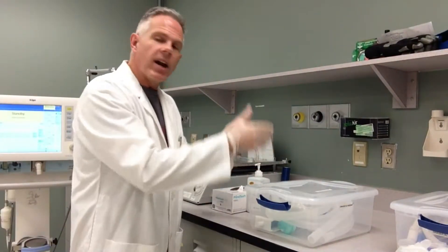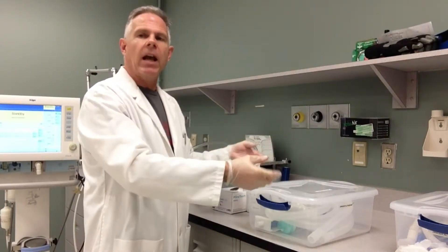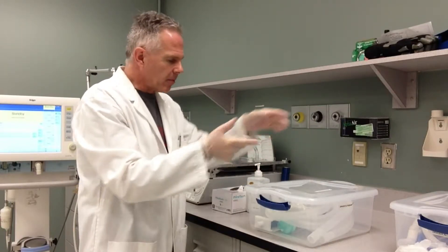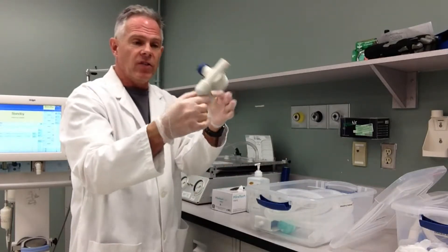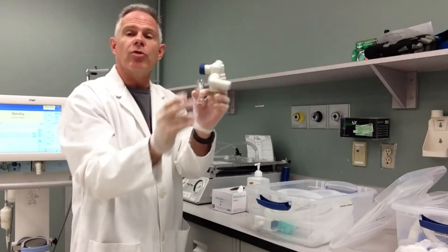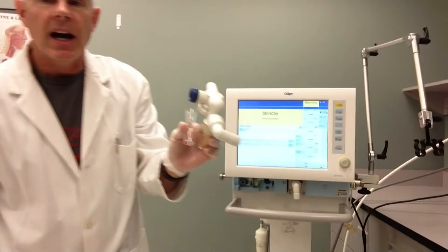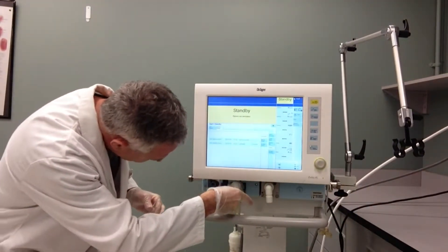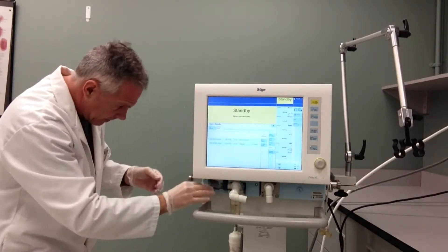We've got a nice sterile circuit inside a container here that's been sterilized and cleaned. In a real patient situation, it would probably be in a nice clean bag just coming up. For this particular ventilator, I need a couple of components that have to be attached individually to each patient — that's the exhalation valve and the flow sensor. Let's come over and quickly put these on our patient circuit while keeping our hands clean. Just quickly insert and we can put our flow sensor in place.